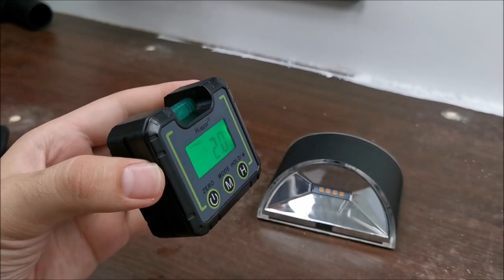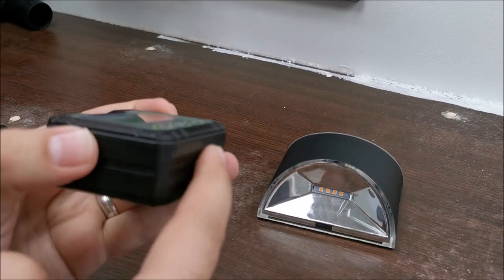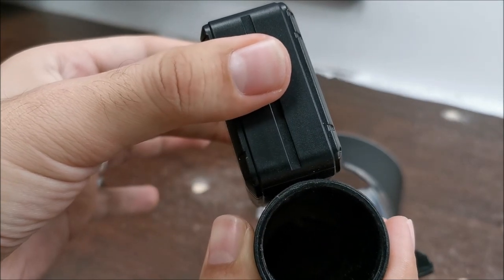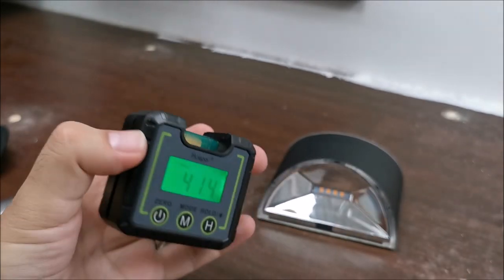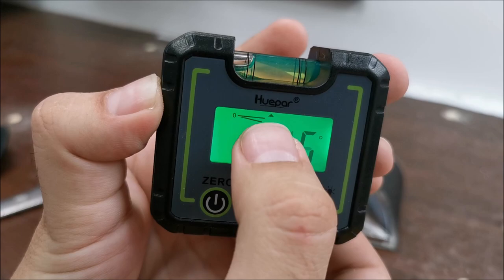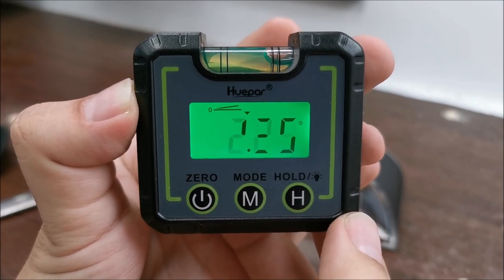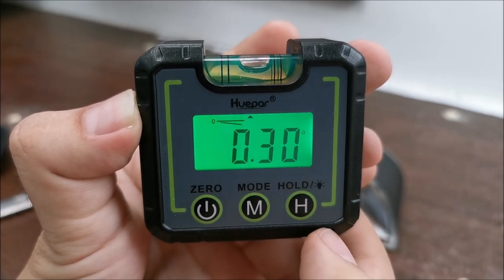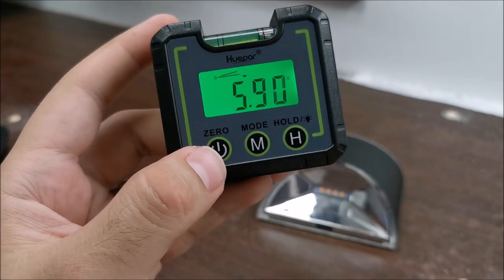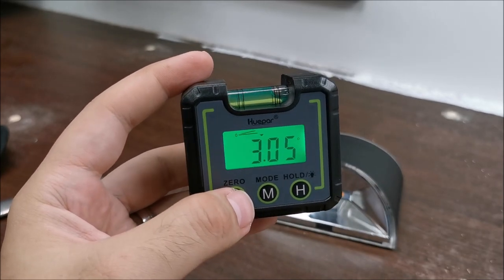The inclination range before you get an error is 30 degrees in either direction. There's also a groove on the bottom that is good for round pipes — it centers on the pipe itself so you get an accurate reading. The display also shows an arrow indicating which direction to move to compensate. And yes, you can recalibrate it — I see no reason to since it's working perfectly, but it does have a recalibration mode.